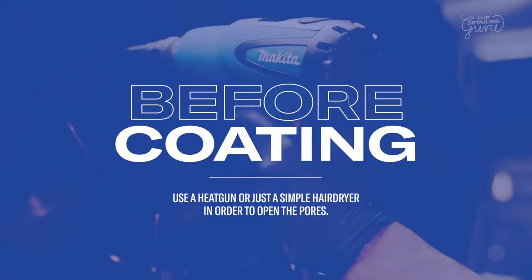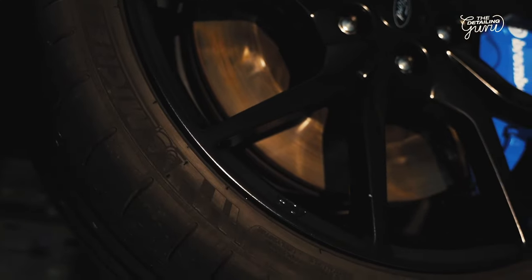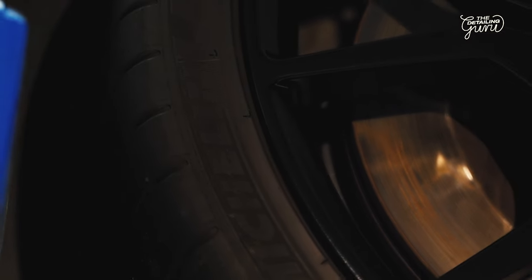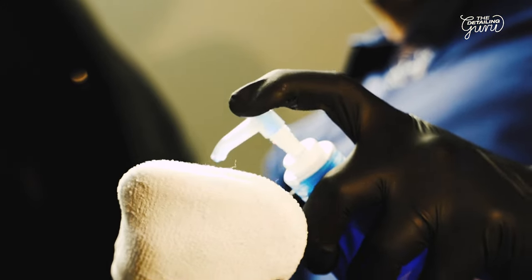This might take some time depending on your heat gun, but it's worth the effort. I'm going to take the GEON microfiber applicator pads and GEON tire product. For the first application I'm going to use a bit more.